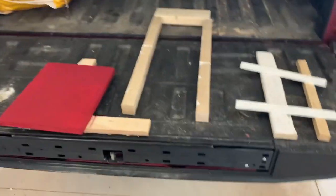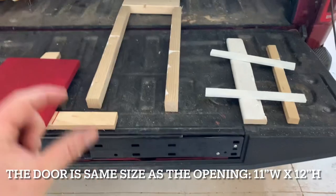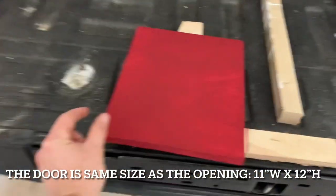Instead of talking about it, let's be about it. Get started. Here's kind of a template of what we're going to be doing. In the middle there, those two-by-twos are like the back — those will be inside the coop.